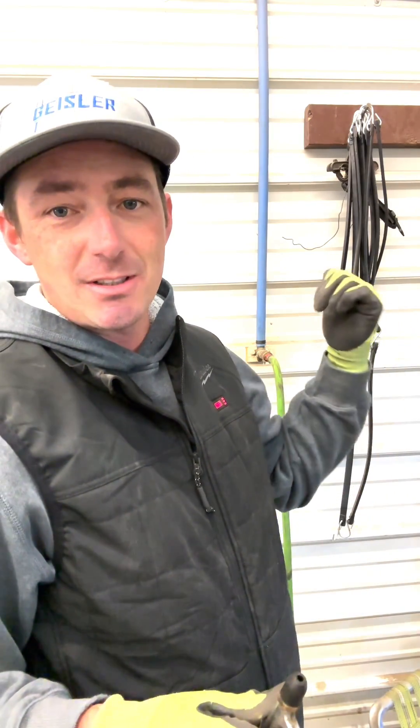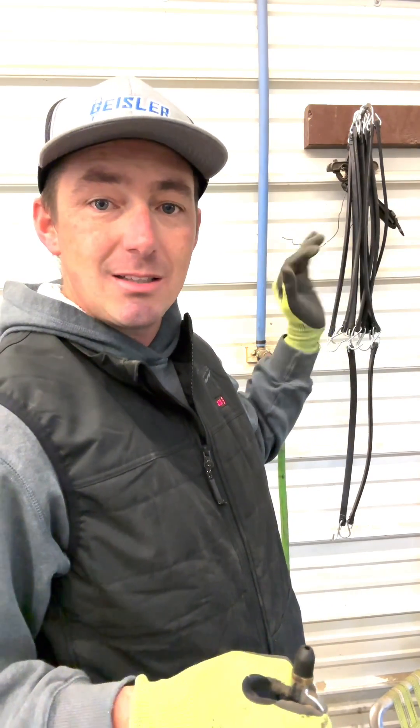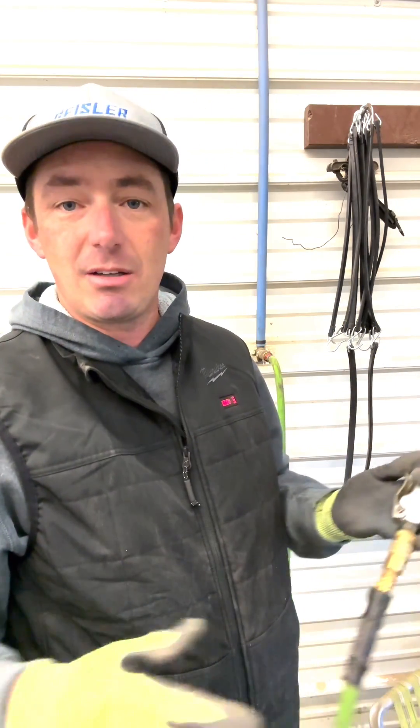It works. So obviously what we have there is that solenoid valve closes right when that air compressor gets shut off. All that air can stay in the tank. That way when he goes to turn that on, it'll just pump up all the lines in here and he's got full air compressed and ready to go.